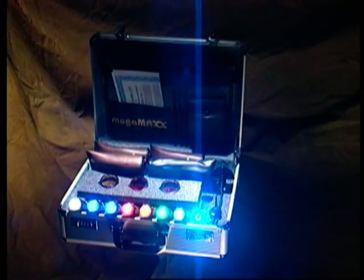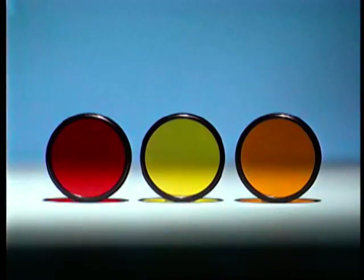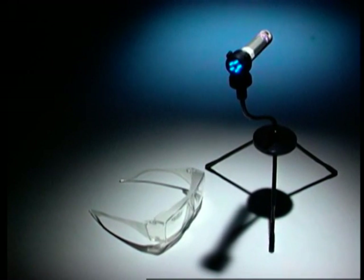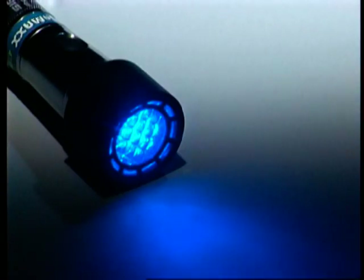The MegaMax alternate light source system and its accessories all come in a handy carrying case. Three specialized barrier filters are used for photography. Goggles are worn to see fingerprints. Special protective spectacles are worn when using the 395 MegaMax UV light. A tripod to hold the lights, batteries, and a light diffuser to reduce glare on surfaces make up the accessories for the MegaMax lights.